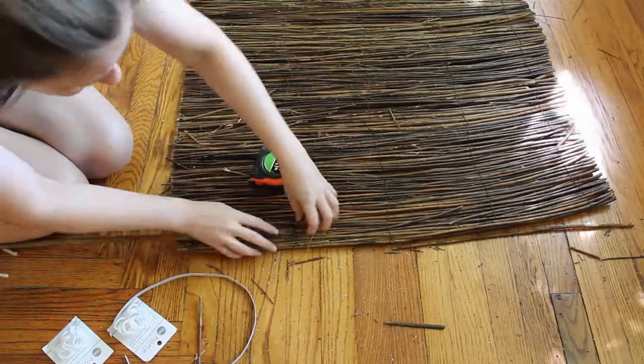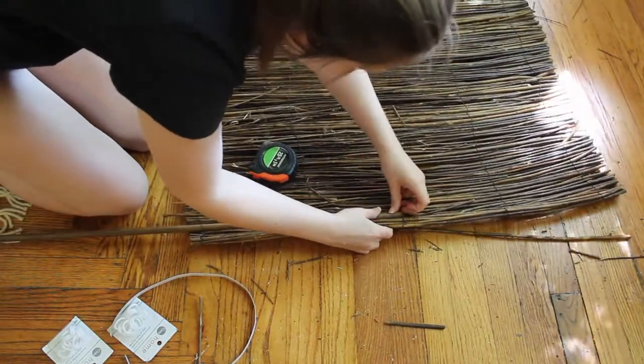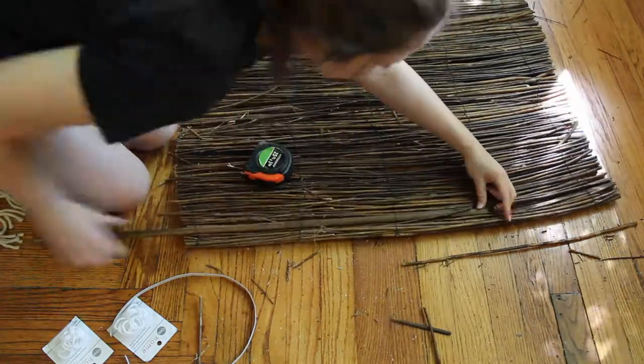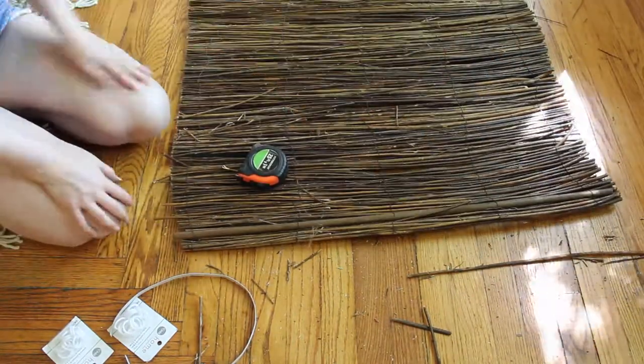Then I measured my shade and determined where the evenly spaced dowel rods would go. For details on the math, as well as how I determined the proper length and width of the shade, check out the blog post linked in the description below. Because this shade is pretty heavy, I used half-inch dowel rods and inserted them into the wires.